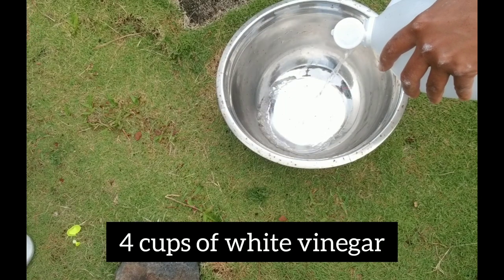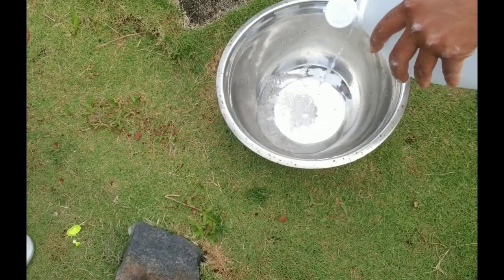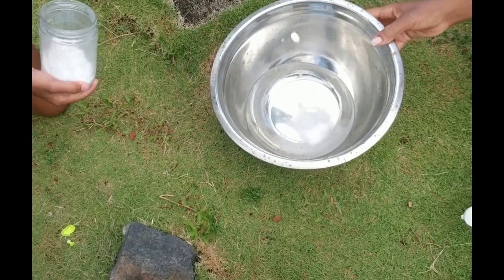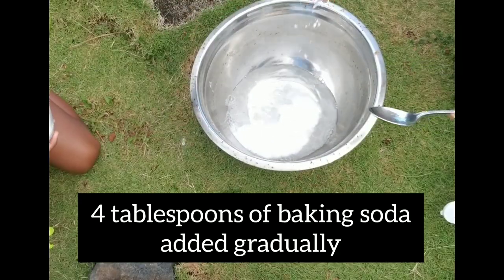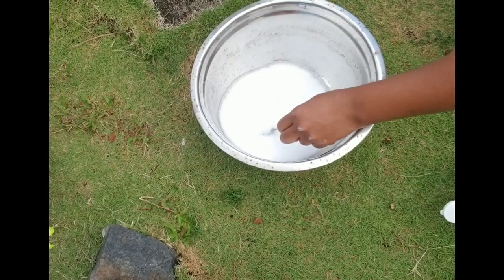The mordant I'm making in this video is aluminum acetate. To start the process, we're using baking soda and vinegar to make sodium acetate. And be sure that you're adding the baking soda to the vinegar and not the other way around.